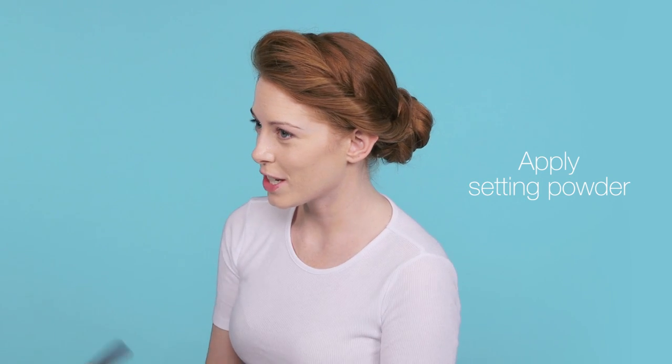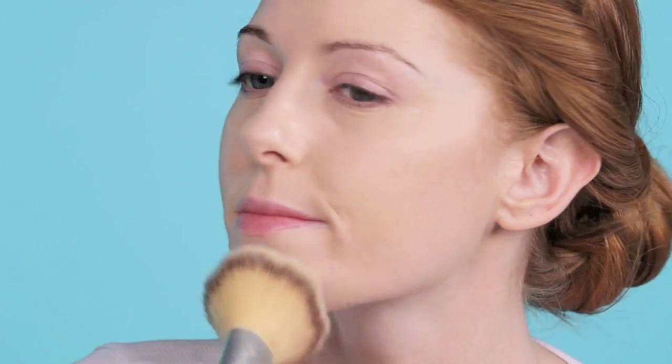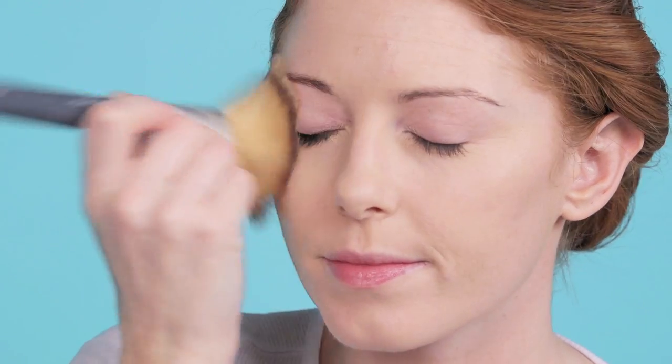To set the foundation, I'm going to apply powder all over the face. After that, we're going to prime the eyelids.